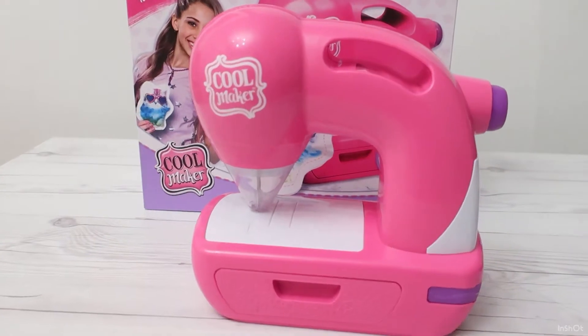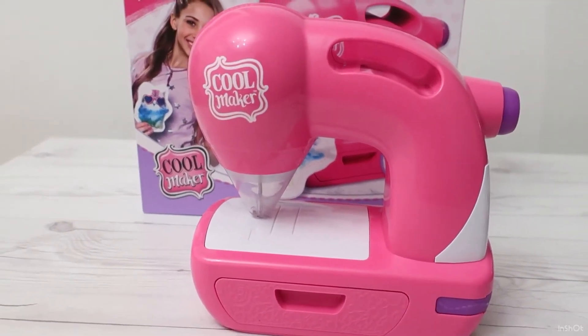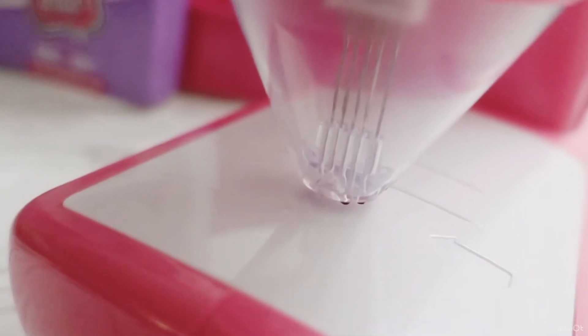This machine does not sew on regular fabric because it is actually a felting machine. Three needles go up and down and poke fabric at high speed and mush them together, rather than sewing with thread, which is a great thing because you don't have to be bothered every five minutes to re-thread the machine.